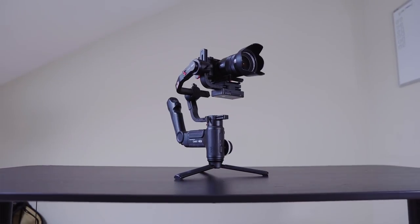We're gonna get straight to the point. No need for any introductions. Today we're comparing these two new gimbals: the Zhiyun Weeble Lab and the Crane 3 Lab.